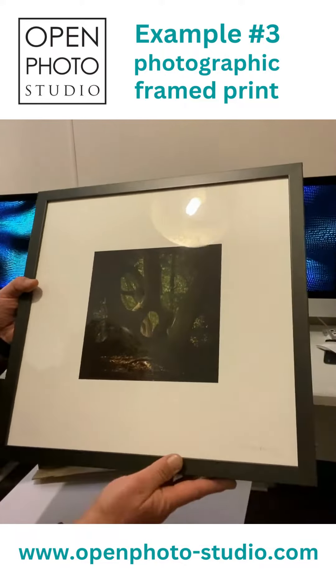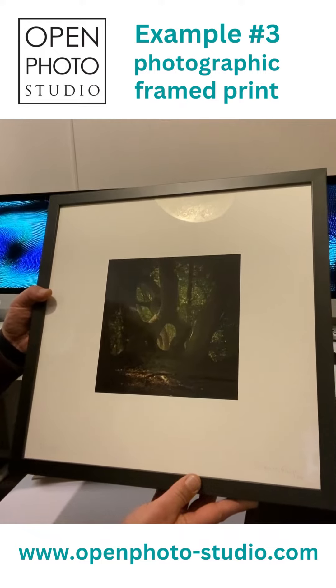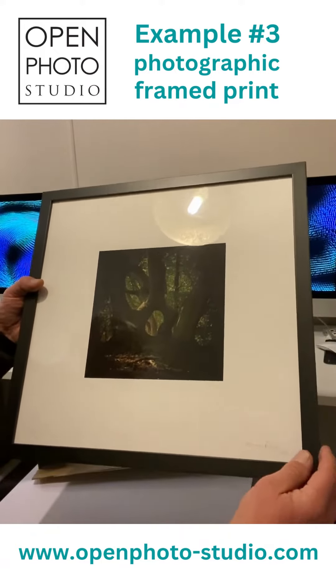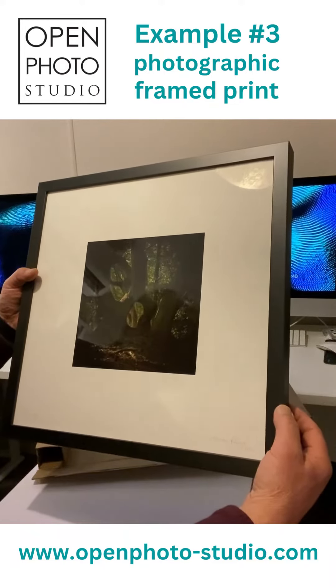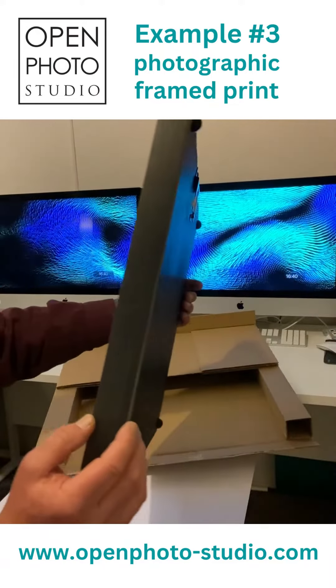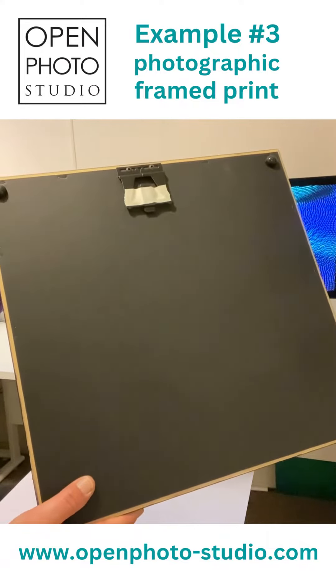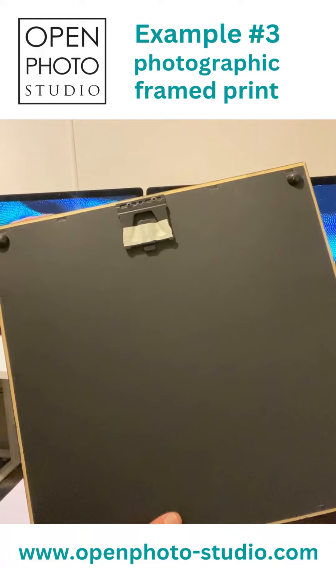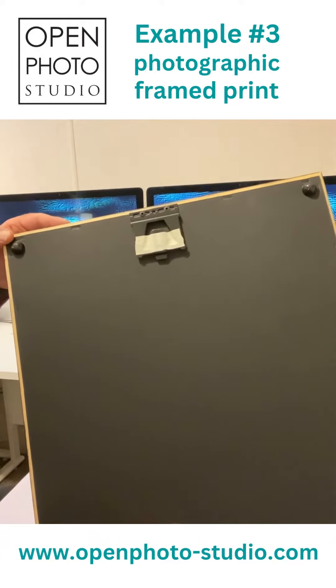The framing on this is a charcoal finish S1 frame which is 20mm wide by 34mm deep, and as you'll see the back is fully encapsulated so no bugs and moisture can get behind the print — keep it nice and safe.